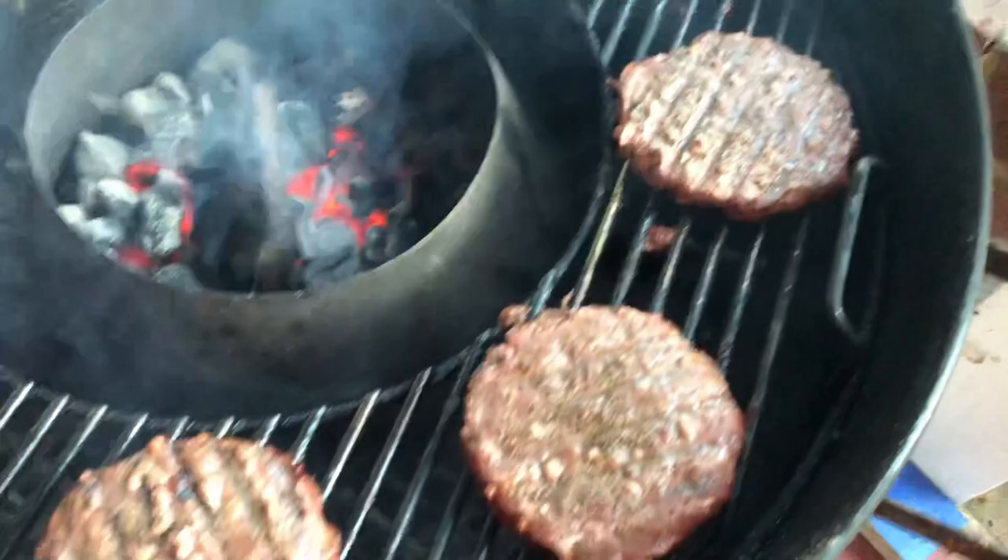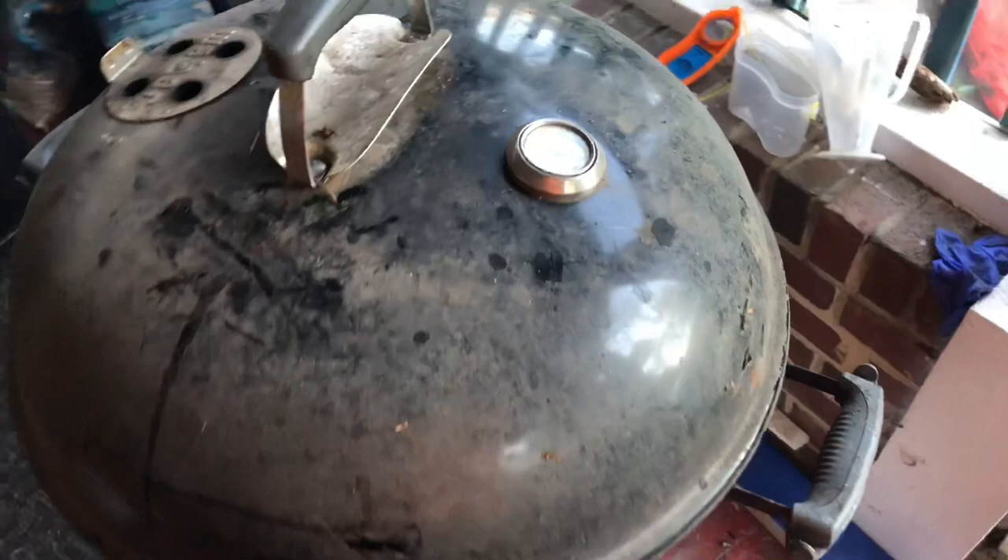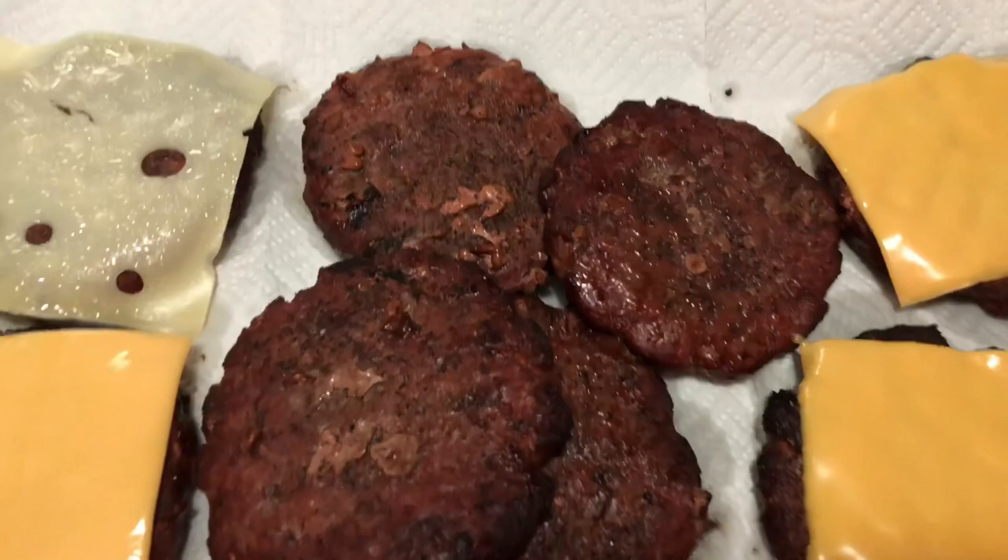We just flipped them burgers and here's what we got. Look at them — they look pretty good. Smoked burgers, about on a hard cook. Them prime ribs look pretty good. Hoot and hickory smoke on them.